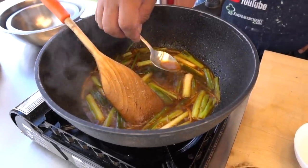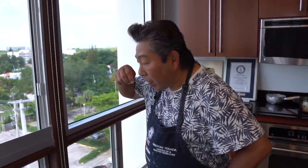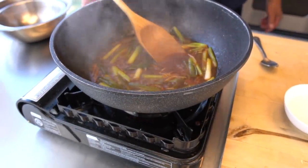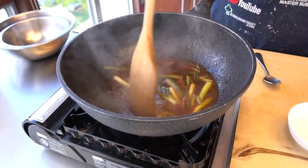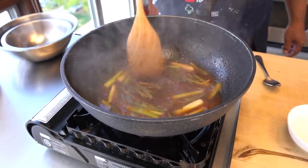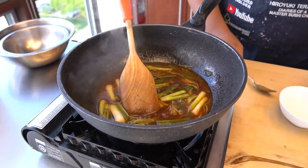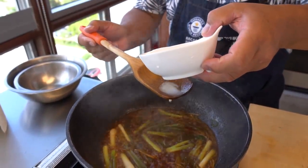Before I add the cornstarch, I'm going to quickly test — I mean check — the taste. If it's not too sweet, this is the perfect one. If you want a little more sweet, add a little bit more sugar. Okay, now I'm going to add the cornstarch — don't put too much at the same time.